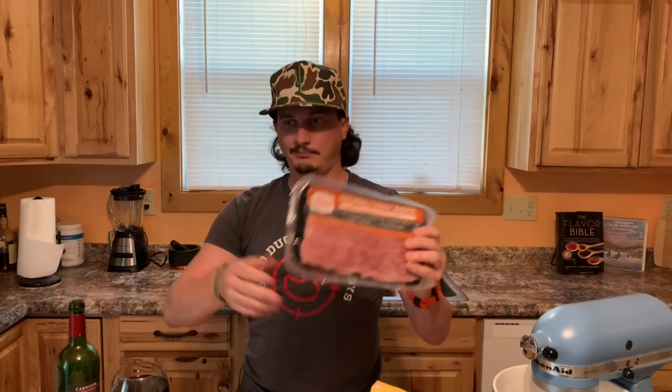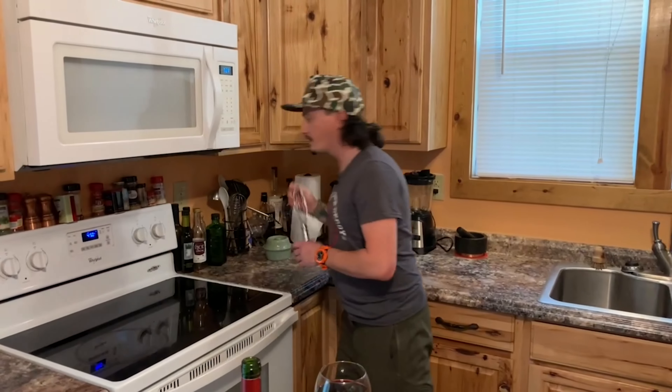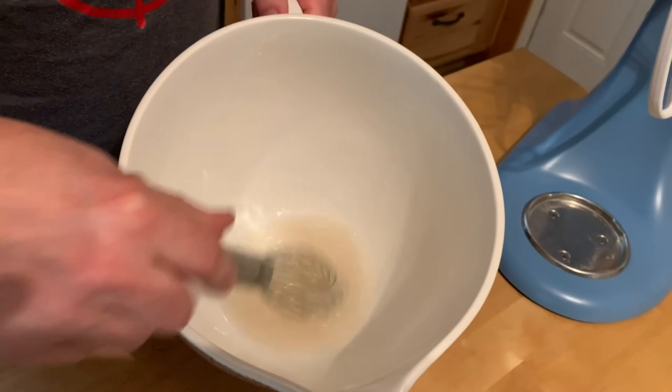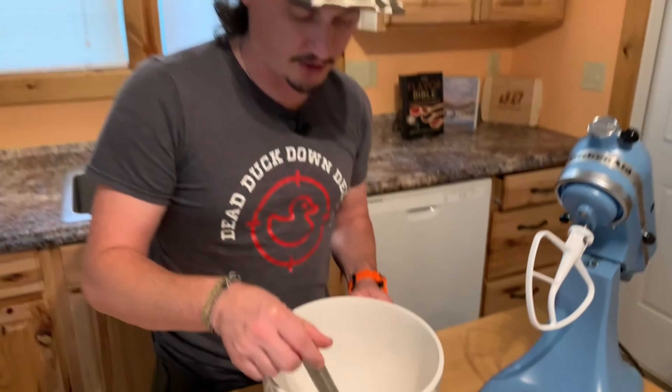First we've got to get our yeast going. It's a quarter teaspoon of yeast, half tablespoon of sugar, half tablespoon of salt, and three-quarters of a cup of warm water. Pour it in and give it a little whisk. You can smell it already. If you want to add a little extra yeast, you can — it'll just make your dough a little fluffier.